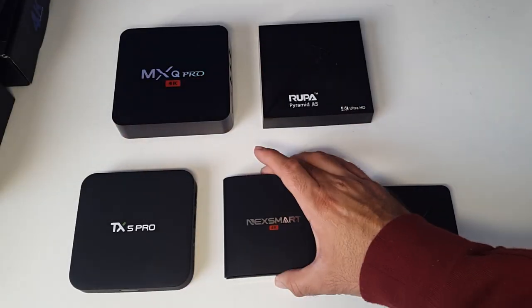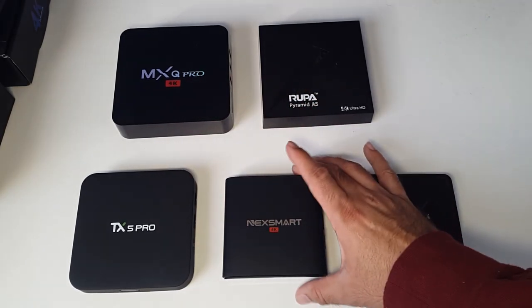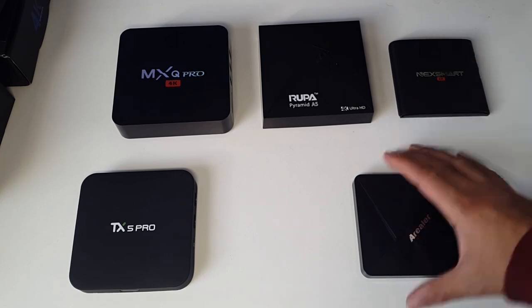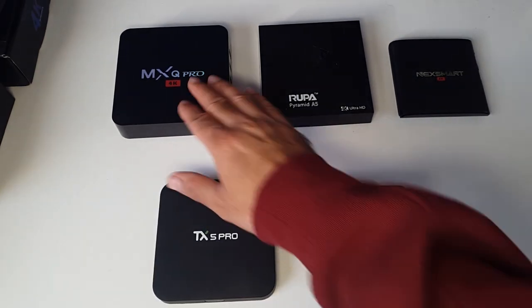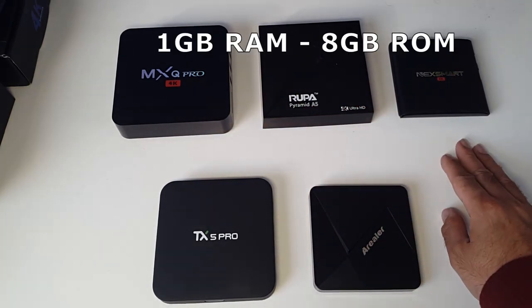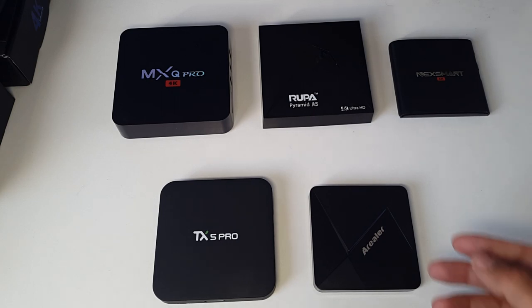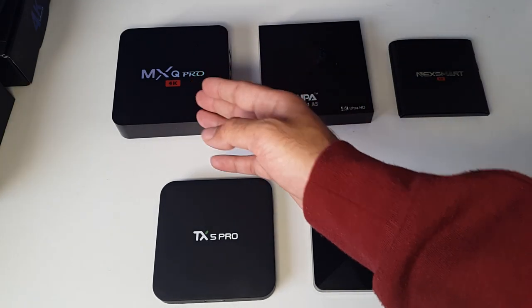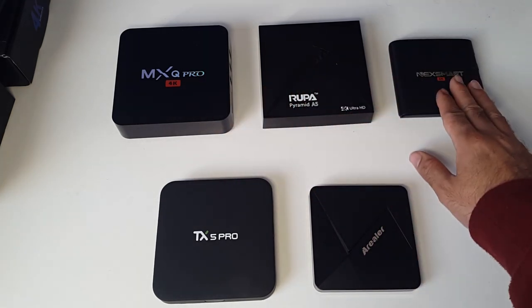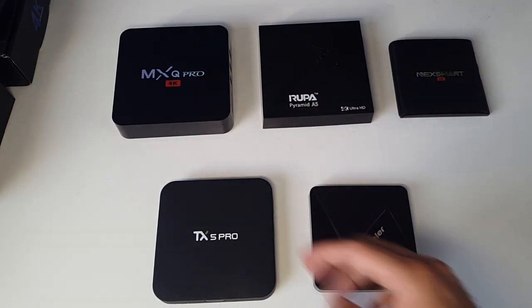All processors in these units are quad-core and run to a maximum of two gigahertz. What will differentiate these boxes is the RAM. The MXQ, the Rupert Pyramid A5, and the NexSmart are all 1GB RAM with 8GB of internal space. Realistically, after system OS files you're left with about 4 to 5 gigs to play with, which is a bit of a shame — if you want to install a few games, your box would be full.